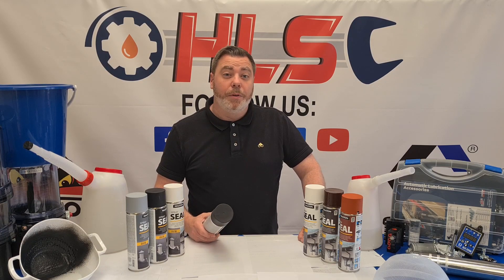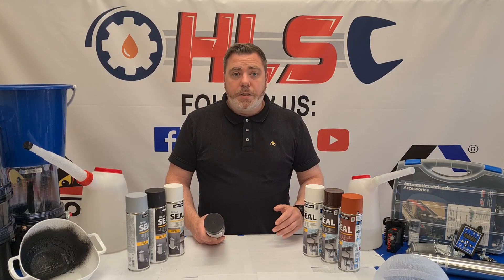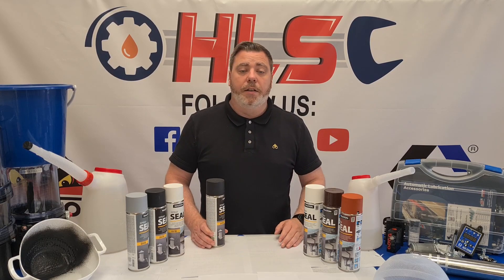It's a permanent seal. It's over-paintable. It's flexible. It has a high filling power and it can be used in plumbing applications. It can be used in domestic applications like sealing a gutter or roof tiles or anything like that.